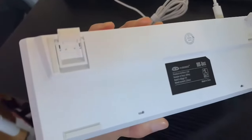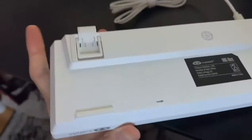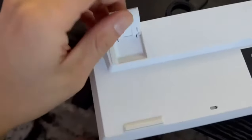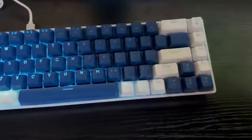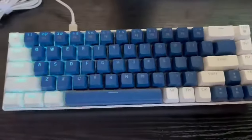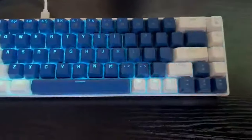I also forgot to mention that you have those legs — so you have two options: you can pull out the first leg or the second leg, giving you two different typing angle options. I recommend this keyboard; it has a lot of cool features. That's it for my review of the Mage G 60% Mechanical Gaming Keyboard — I'll see you next time!